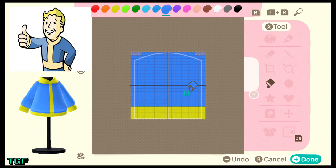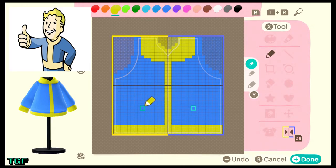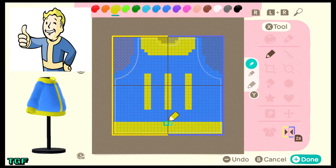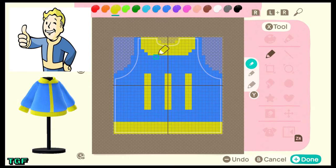You can get creative here — extend the bottom a little more, or fill it in further. Just turn on mirroring and extend as much as you like. If Vault 111 isn't your favorite, you can substitute any other vault number — like one from Fallout 3 or New Vegas. You can also leave the blue and yellow as the original palette shades if you don't want to adjust the HVB values. I changed them to get closer to the Vault Boy color specifically.